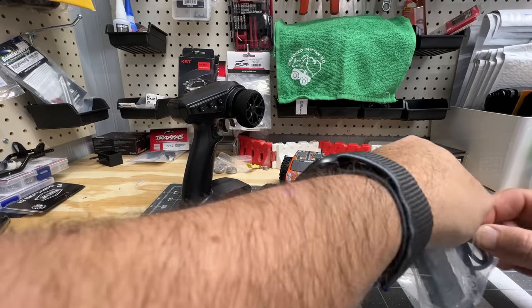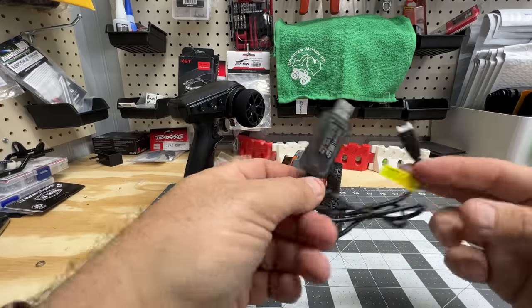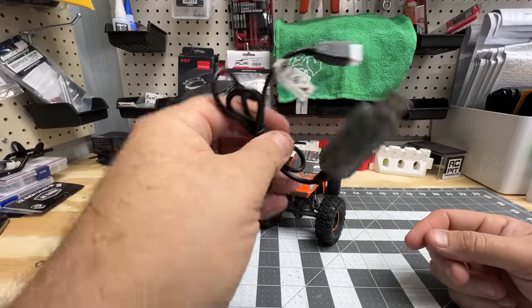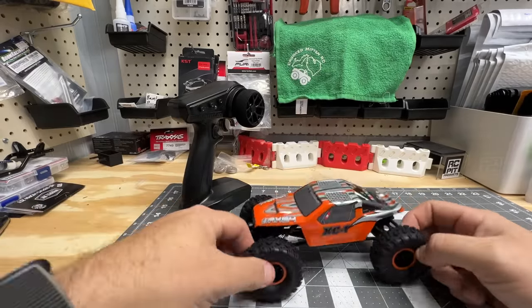Little USB charger — these work great if you over-discharge your battery on accident. These are really one of the only ways to save it. Best way is just plug it into this; it'll get it charged again, then you'll be able to charge it using your fast chargers again and it'll work great.